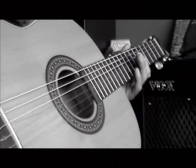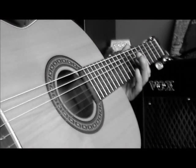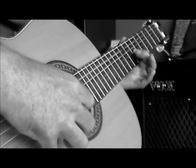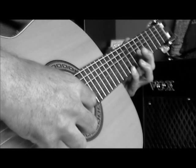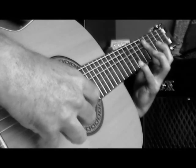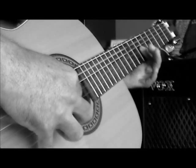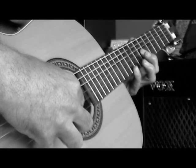The next part is something we've already learned, but we're going to play it with a little more tempo. Then we get back to where we started on today's session for part 2, and then there's a change here.